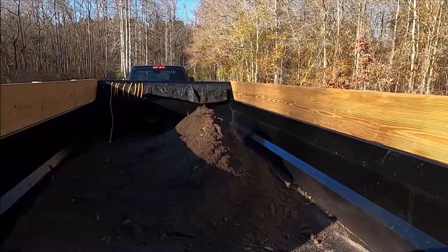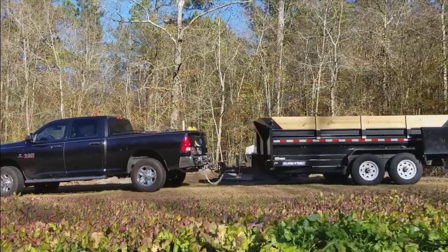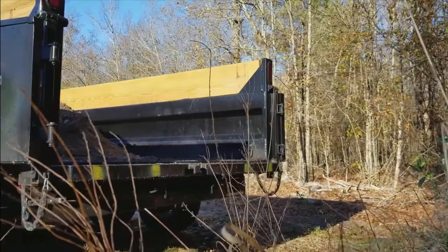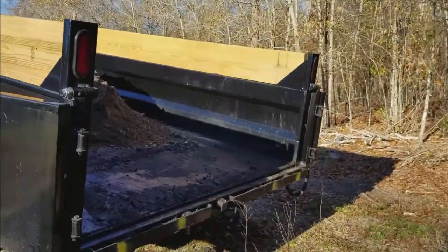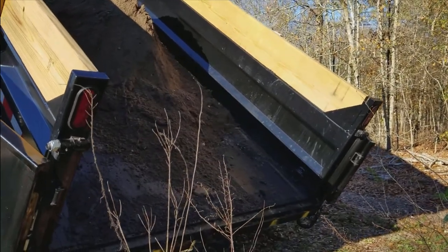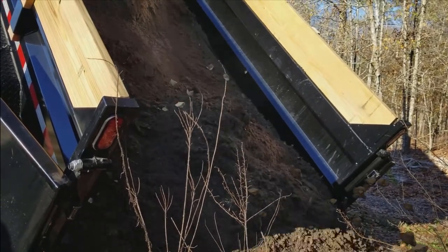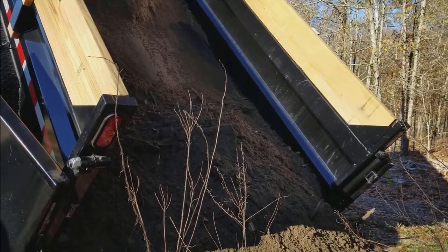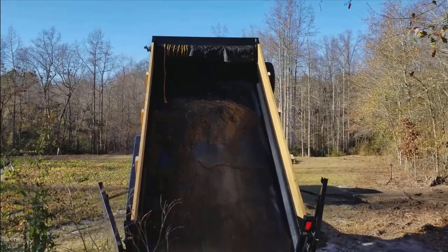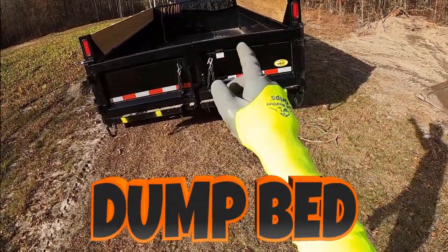Now let's take the dirt that we've loaded and dump it over here next to this pile! Let's go ahead and back the dump bed up into position. All right, now we got to raise up the dump bed high enough until the dirt starts to fall out — almost there, and there it goes. All right, now we need to pull forward to get the rest of the dirt out.